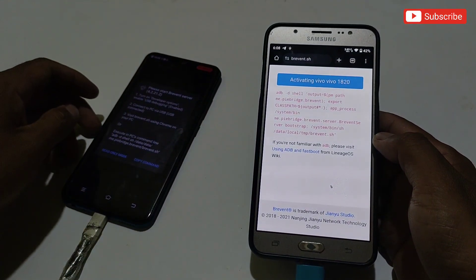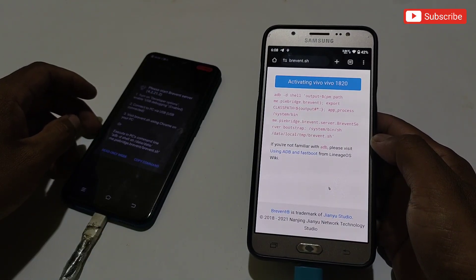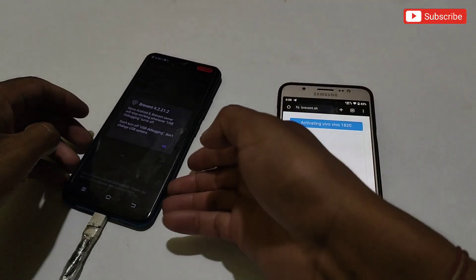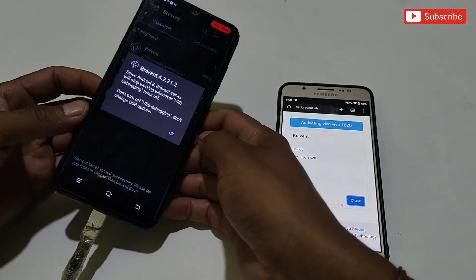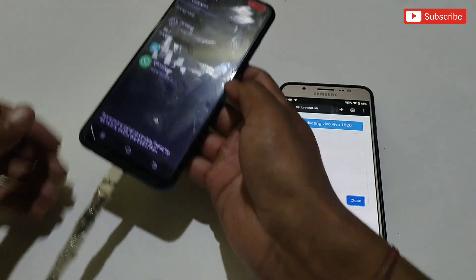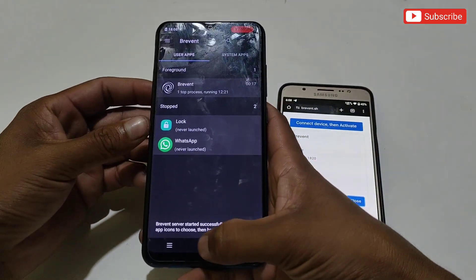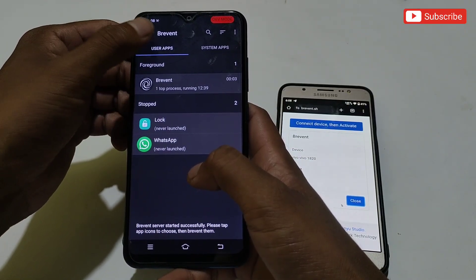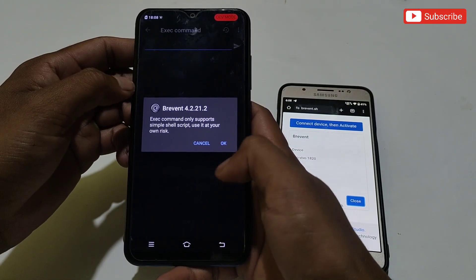As you can see, Brevent is activating — wait a few seconds. Brevent is launching automatically and the app has launched successfully. Now you can disconnect the data cable and use Brevent app without the cable until you restart your phone. If you do restart your phone, you will need to connect again. Let me add a random command to show you that it's working without any problem.